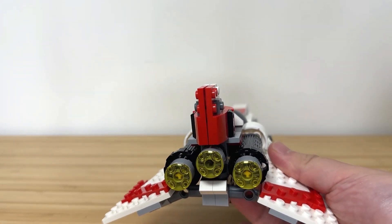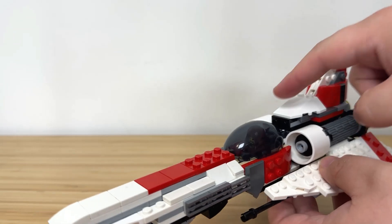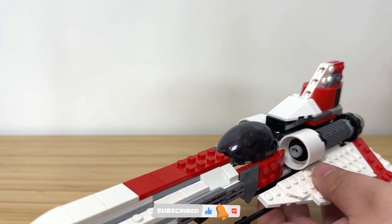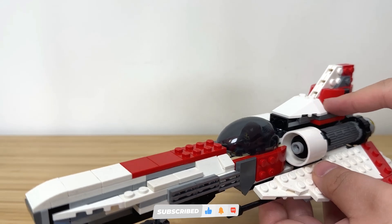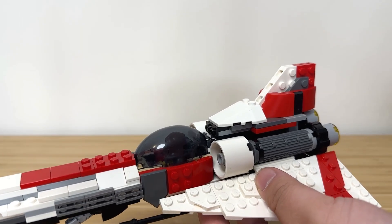The thrust of all three engines allows for high acceleration. The two side air intakes resemble those of the Z-95, same as the inboard engines. The top intake is offset and more integrated with the fuselage. The top stabilizing fin is built using SNOT technique.